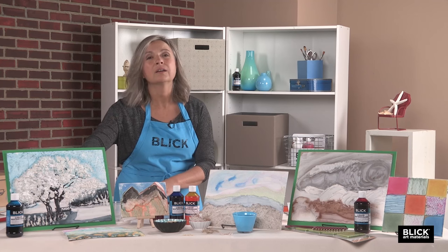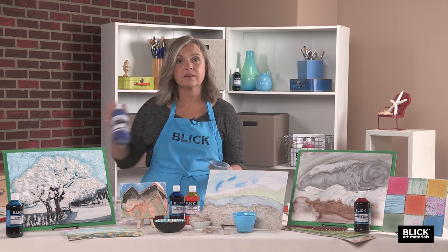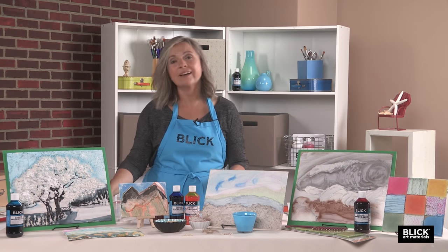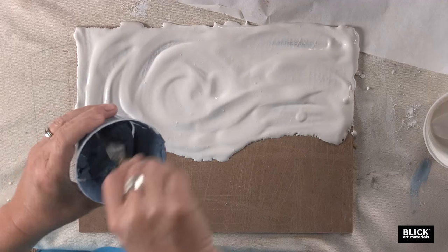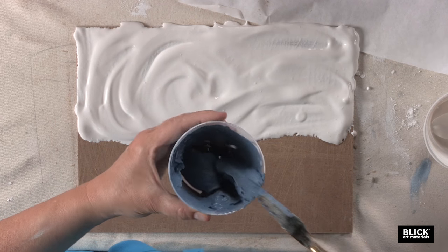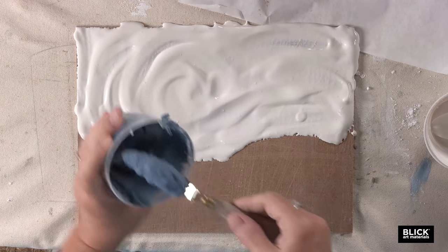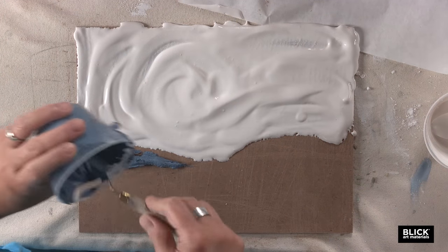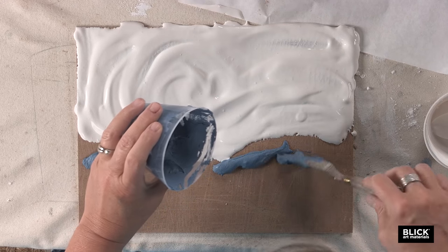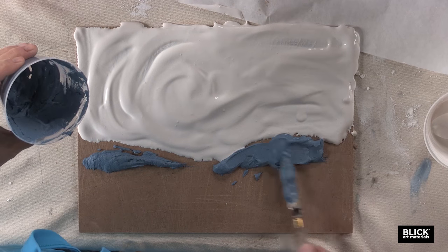For my next layer, I've mixed up a thicker plaster. I've added acrylic paint — some blue and some black — because I'm thinking about a smoky mountain range. This is nice and thick because I want to be able to put it on with my palette knife, so I'm just going to place it on and push it right up into that top layer.